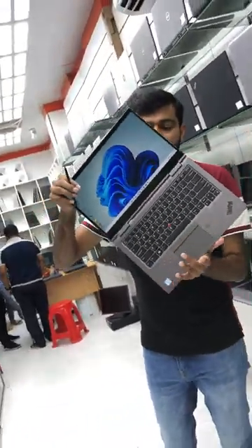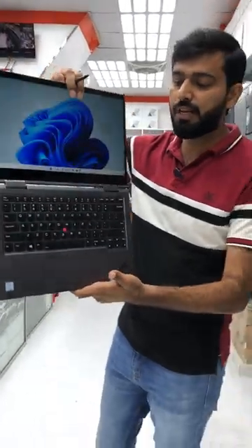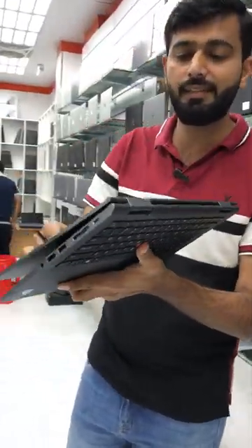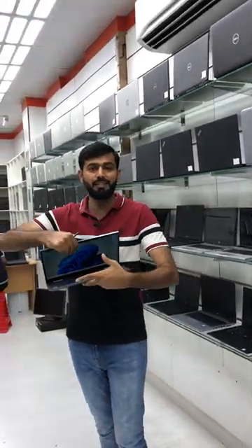Lenovo X1 Yoga with pen touch and finger touch — ultra slim laptop with the Core i5 8th generation, 8GB RAM, and 256GB SSD, and 360 degree rotation. Both pen touch and finger touch options are available. For price and details, contact us.